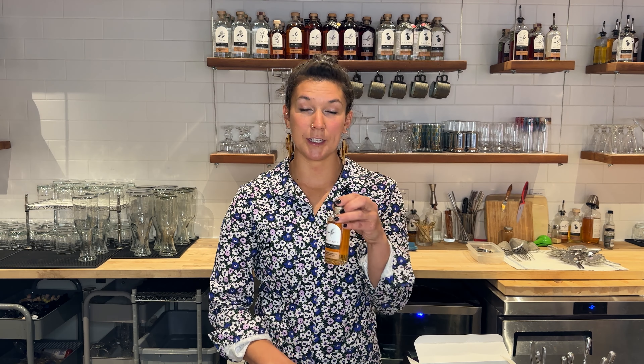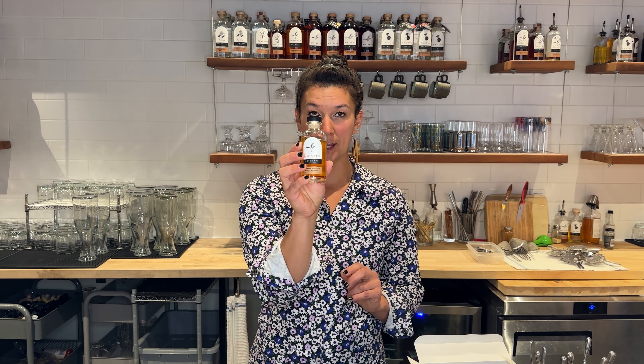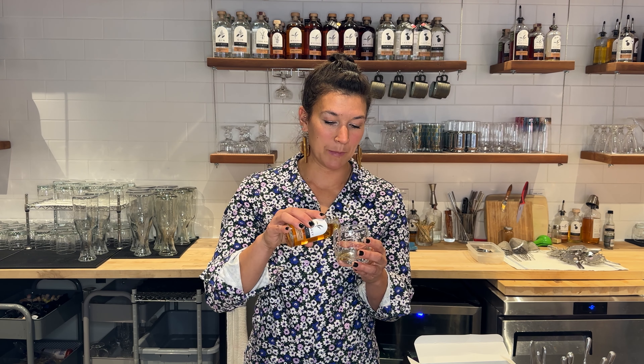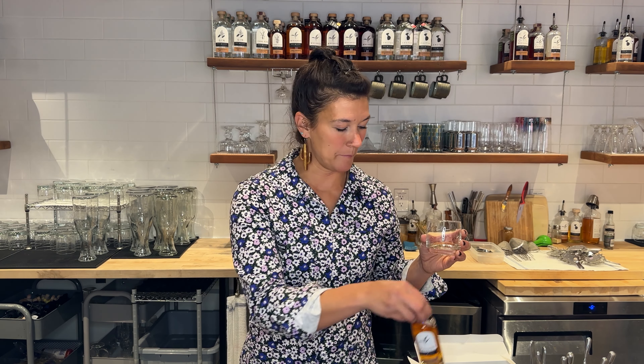The next spirit is our heirloom wheat whiskey. If you'd like to cleanse your palate in between each spirit, go ahead and do so with some water. This is our heirloom wheat whiskey — it's made with a White Sonora wheat, 100% that grain, so all of the tasting notes you're going to get are from either the barrel or that grain.